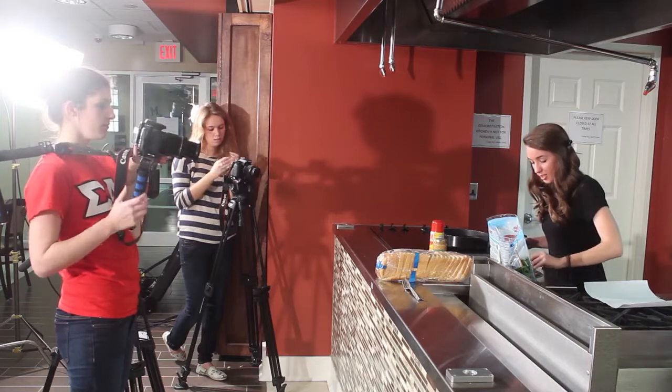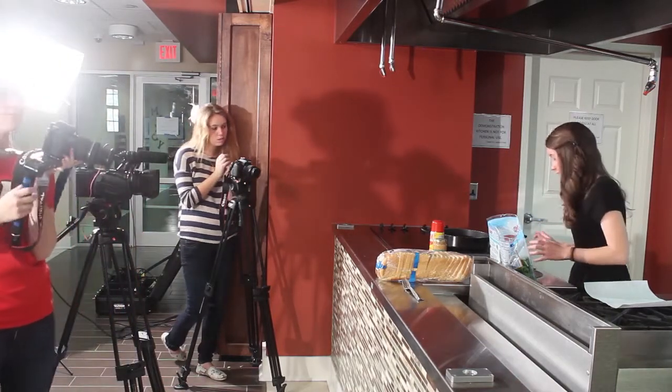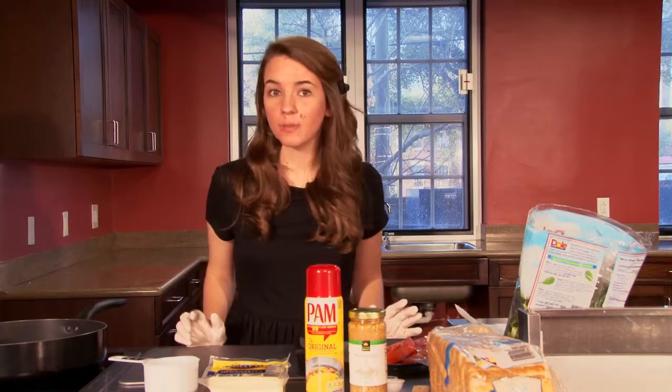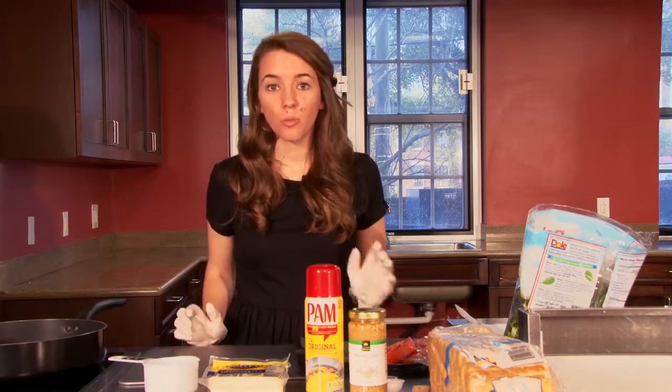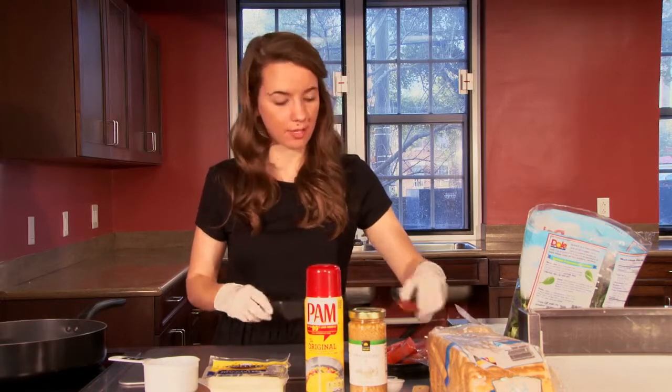We just won't use any of the footage we just shot. I also kind of cut my finger a little bit, but it's not bleeding. Our first step is going to be preparing the main ingredients. We're going to start by dicing the tomato. I already sliced it, so we're just going to go ahead and dice about half of this.